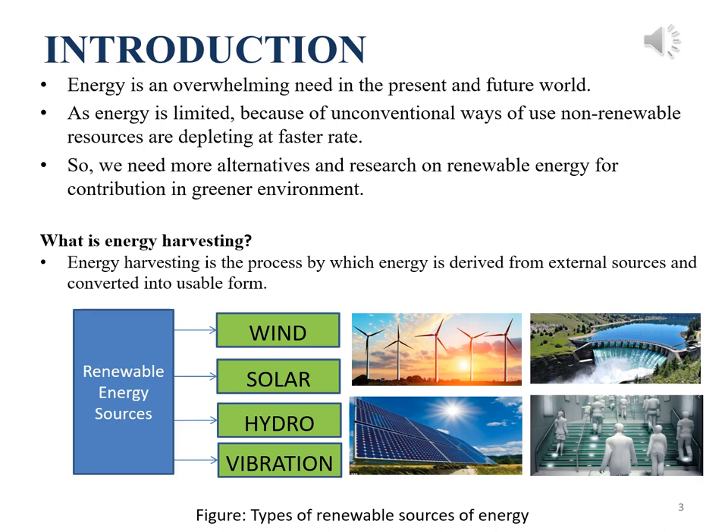Energy is an overwhelming need in the present and future world. With each passing day, more and more non-renewable resources are getting depleted because of unconventional ways of using them without thinking about future needs. So we need to practice a sustainable form of energy that meets present requirements without compromising the needs of future generations. There are many renewable energy sources such as solar, wind, thermal, and vibration which are harvested and used. In our project, we have used vibration or mechanical stress as a source of energy.